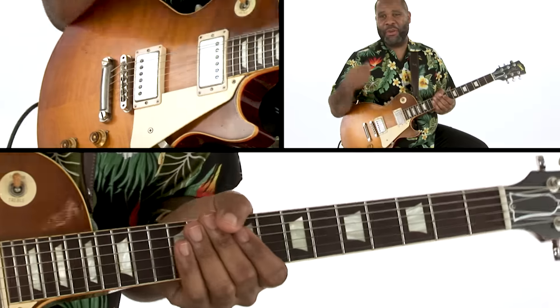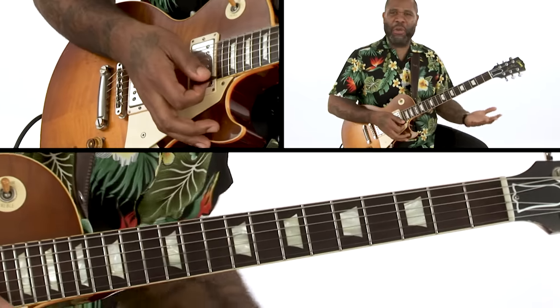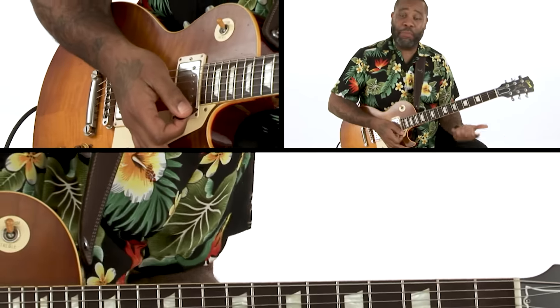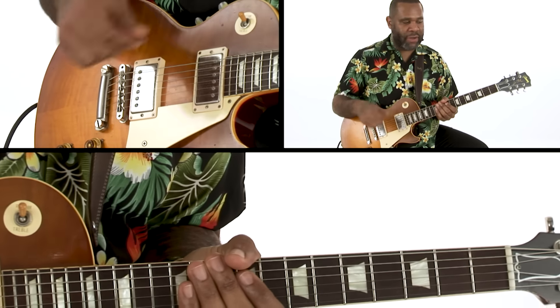If you get that right hand swinging really good, you can kind of play whatever you want with your left hand. Basically I'm playing really simple chords, but the right hand is what's really giving that swing and that funkiness.